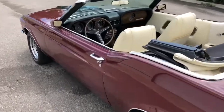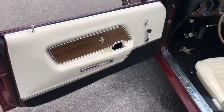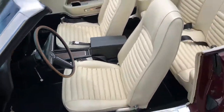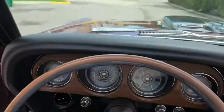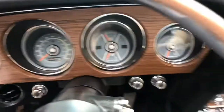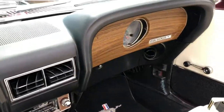Check out the driver's seat. Check out the clusters. Very nice car.